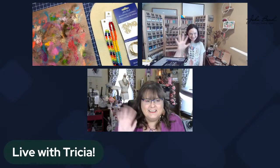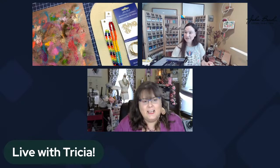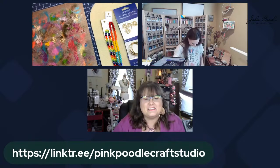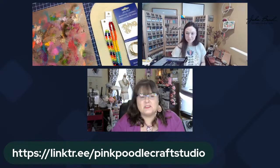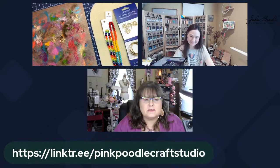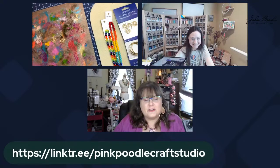We're live! Hi everybody, here we are, we made it. I'm excited for today's project. I wanted to introduce Trisha from Pink Poodle Design Studio. I'm going to share a link quickly for how to find her. That's just my link tree — everything's there, easiest way to find her. Thank you for being here. Oh absolutely, thrilled! Beautiful jewelry, amazing inspiration. I enjoy it, I really do. It's therapy for me.